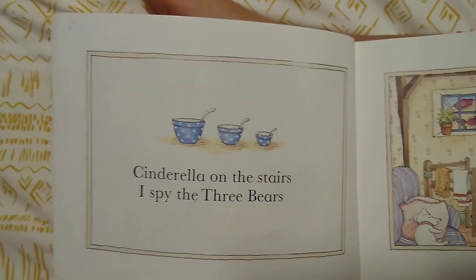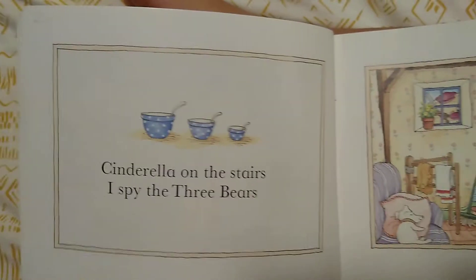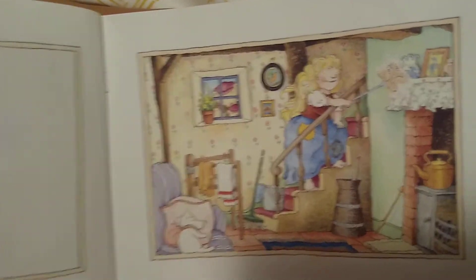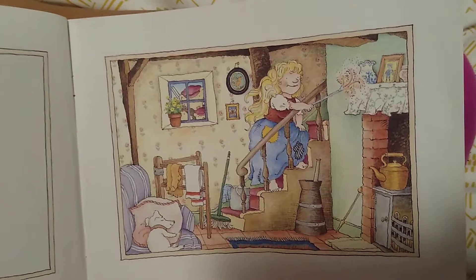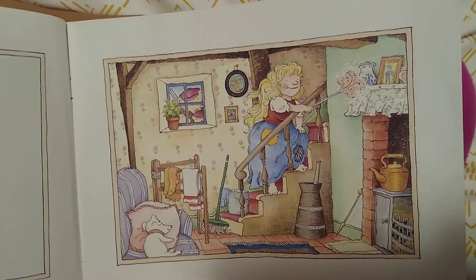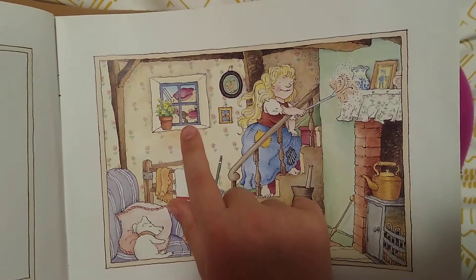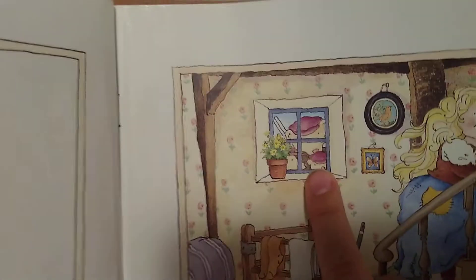Cinderella on the stairs, I Spy the Three Bears. Do you spy the Three Bears? There they are, peeking into the window.